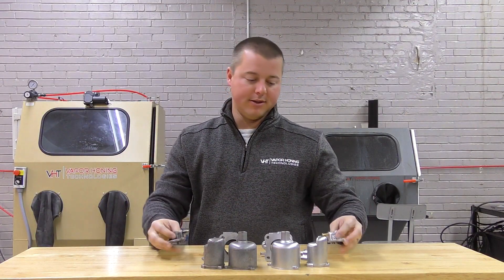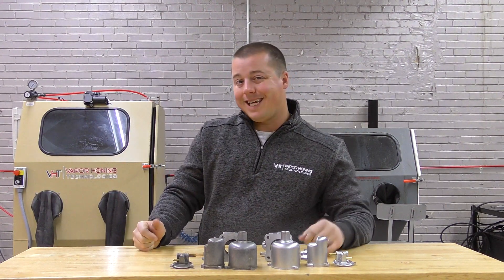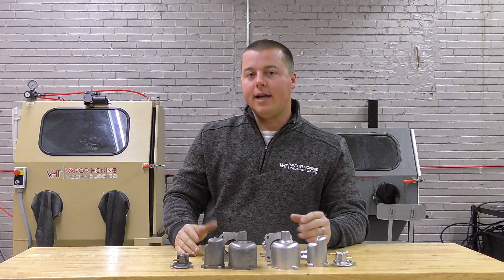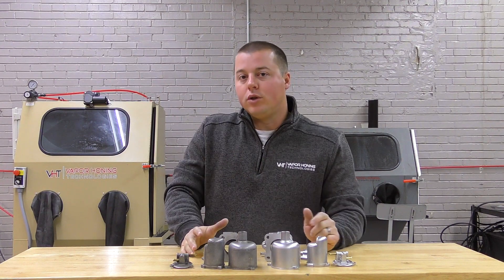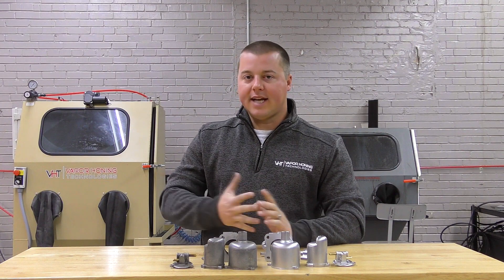So for those of you who wrench on anything or build anything, vapor honing can be your go-to piece of equipment. All you need to do is call or email in and ask us how we can help. We hope you love the examples we have here — the befores and afters.